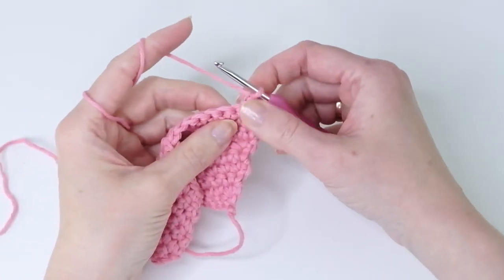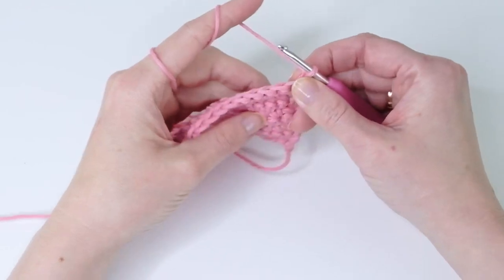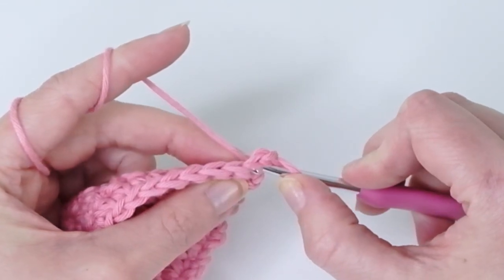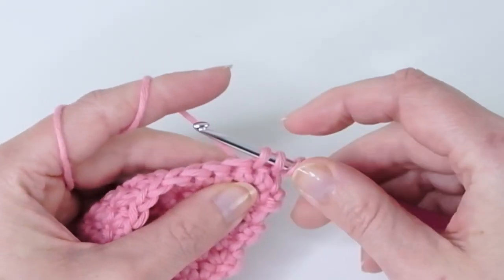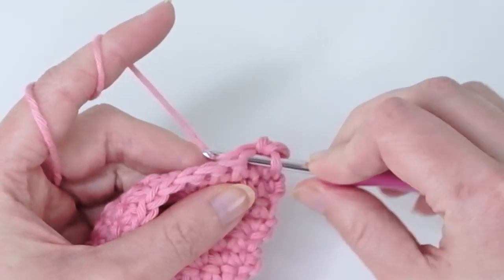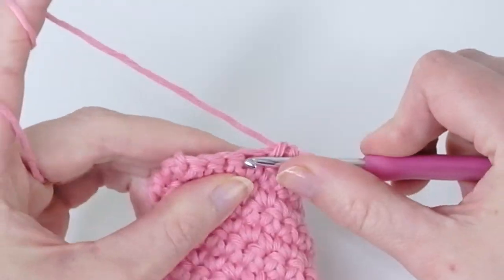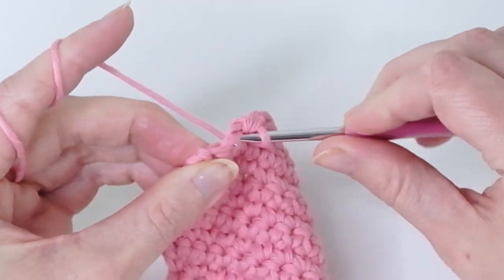Row 10: chain one and turn. We're going to decrease in the first and last stitch. Because we're working in rows I'm not doing an invisible decrease — just a normal one. Go into the first single crochet, grab the yarn and pull up a loop, leave the loops on the hook, go into the next one, grab the yarn and pull up a loop — now you have three loops on the hook. Yarn over and pull through all three loops. Now single crochet until you have two stitches left, then decrease there as well.